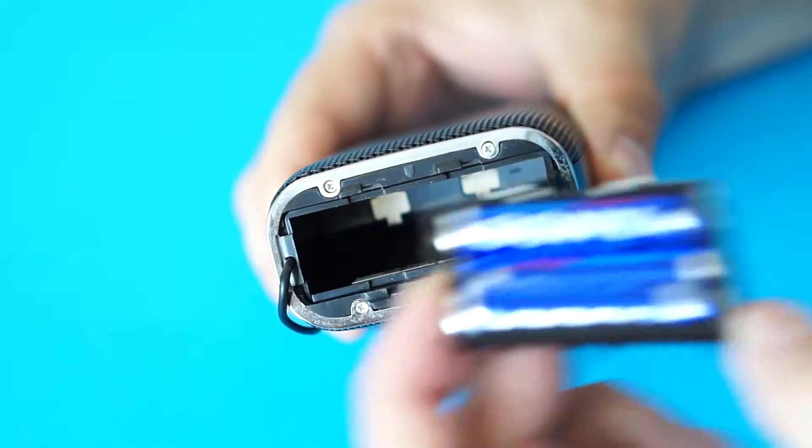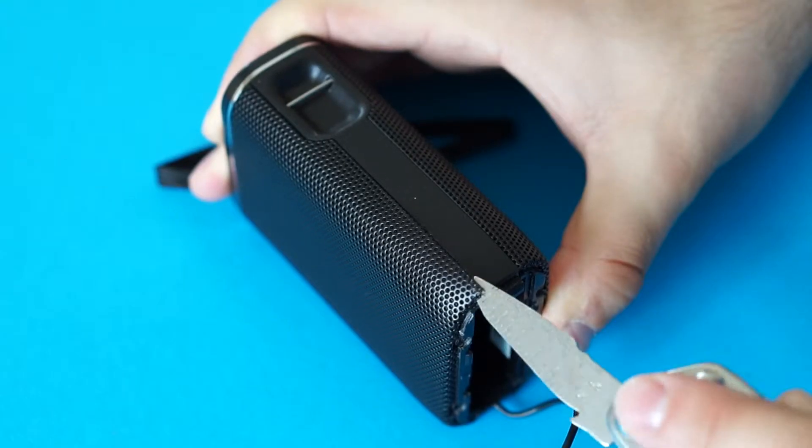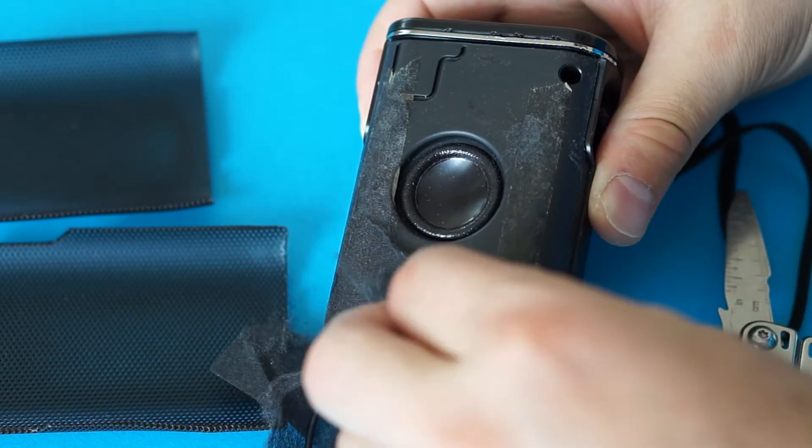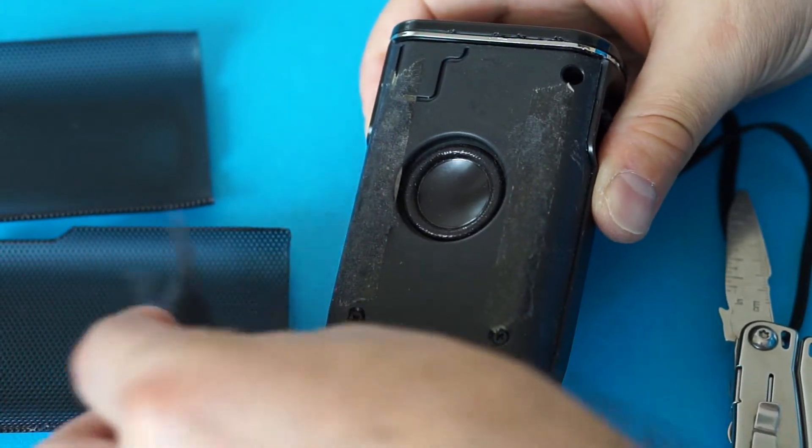I first took out the batteries and removed these 4 screws at the bottom. Then I removed the grills and the thin pieces of fabric that were protecting the speakers. There was one speaker on both sides, but they were much smaller than I expected.